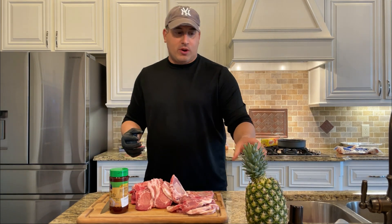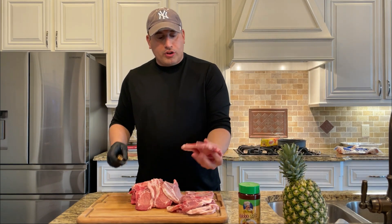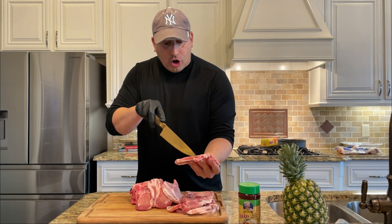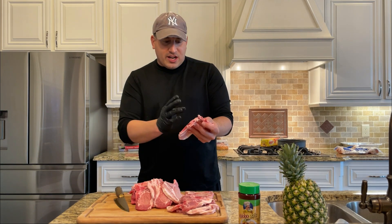We're going to slice up the pineapple and put it all on the skewer. Since this is marinating overnight and we're actually cooking this tomorrow, I want to take all these bones off so we just have the nice clean meat. Then we're going to cut it into even sections so that when we stack it on the skewer, it cooks evenly. So for now I'm going to remove the bones and we'll be right back.